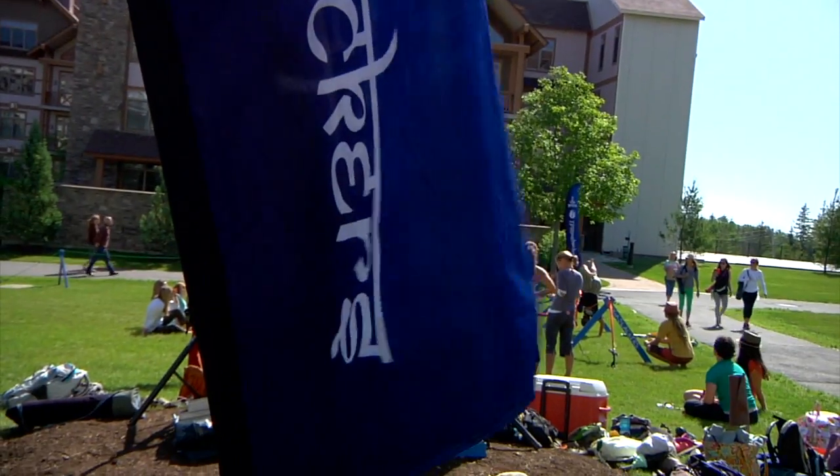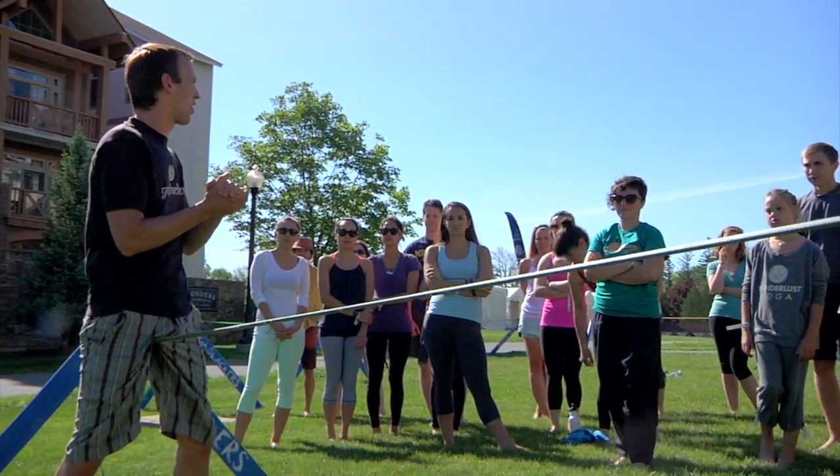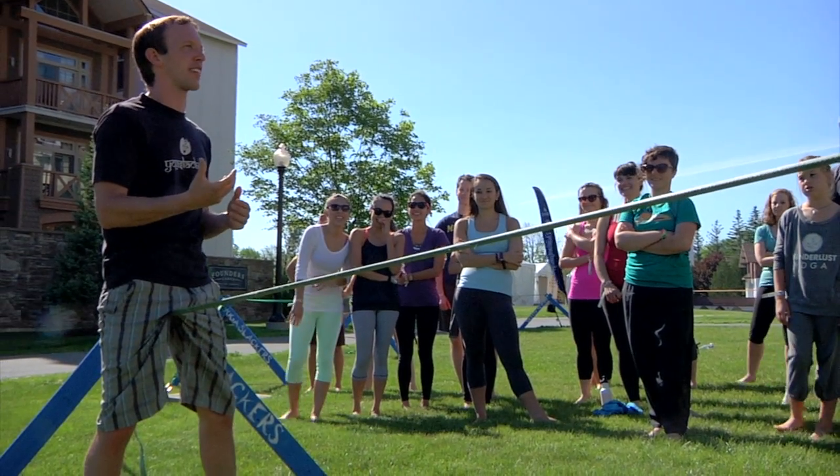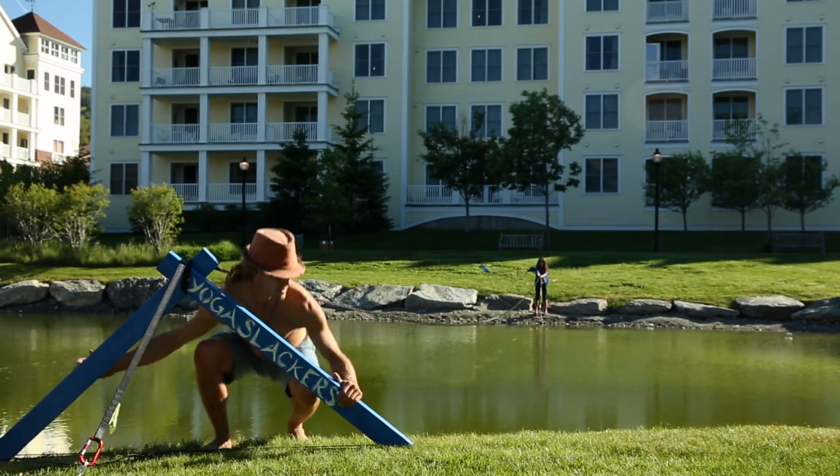The rule was sitting on the slackline. Our slacklines are not thongs, so do not try to wear it. Yoga slacker policy is: if you wear it, you buy it.